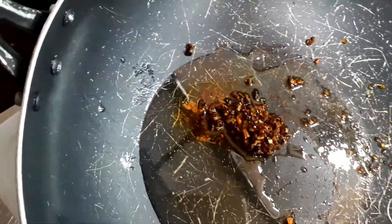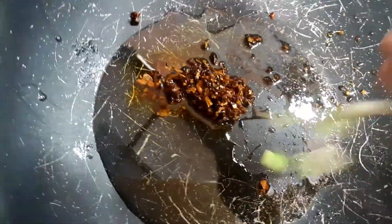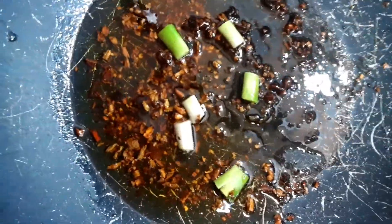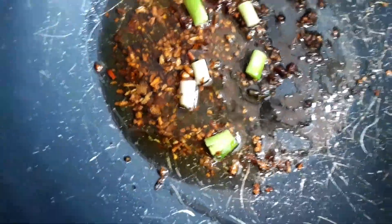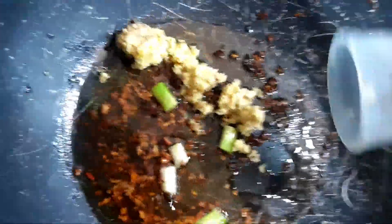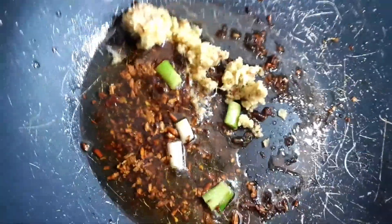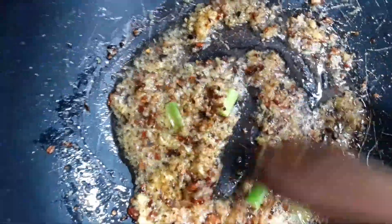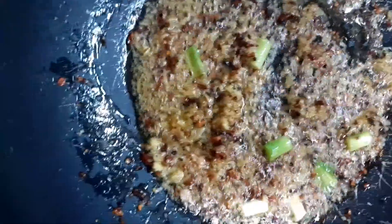Pagkatapos, ilalagay na natin yung ating ibang ingredients. Mabango-mabango yung dip natin. Tapos, ilalagay na natin yung ating mga hilaw na ingredients like ang ating green onion at ang ating grated ginger. Tip: pag mag-sauté tayo ng ating mga ingredients para sa ating tinola, huwag nating masyadong laksan ang apoy dahil mabilis masunog ang ating mga ingredients, lalo na kung hindi makapal ang ating kaserola. Ako, nakalow heat yan.